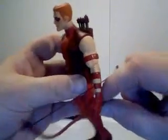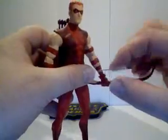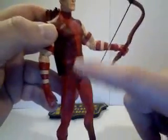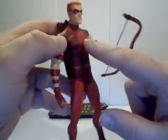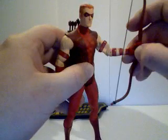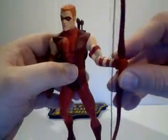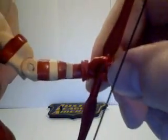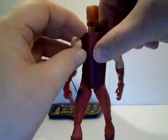The cool thing about this figure is his accessories. He comes with a nice long bow. One thing I should mention is his two-tone reds that match up with the two-tone green of Green Arrow, his mentor. Going back to his great long bow — it's kind of hard to get into his hand, which is why I won't take it out. You can see how close the thumb and forefingers are.